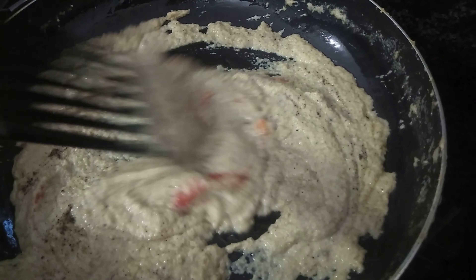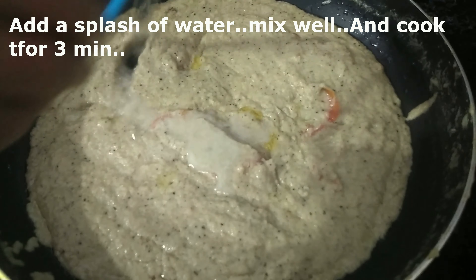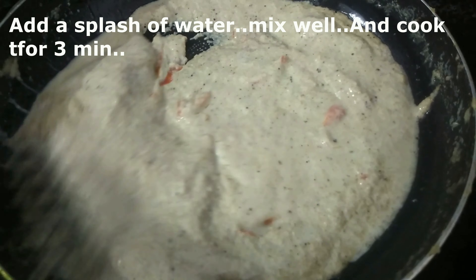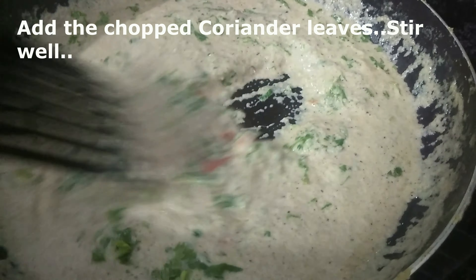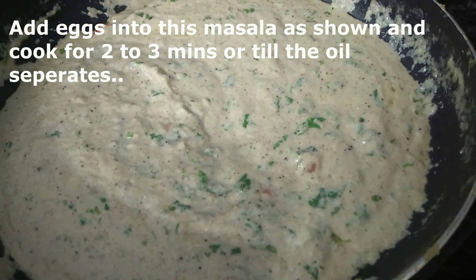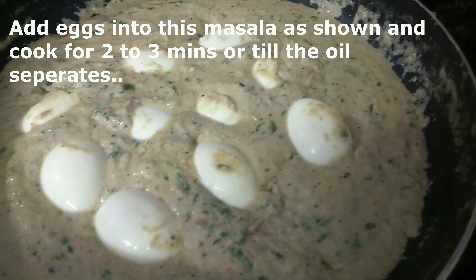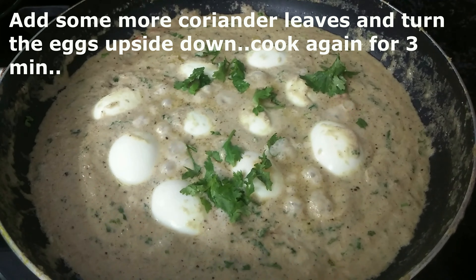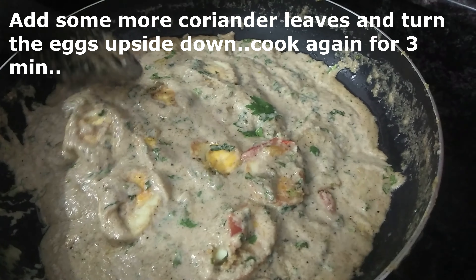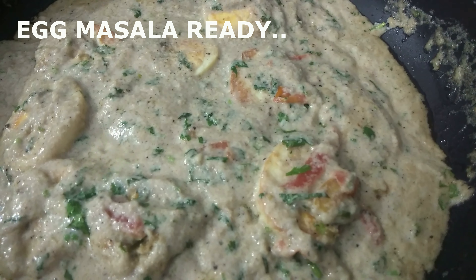I will mix it a little bit and add a little bit of curry. Carefully mix it in the bowl. It is finished with the sauce and curry. Now let's cook the egg masala.